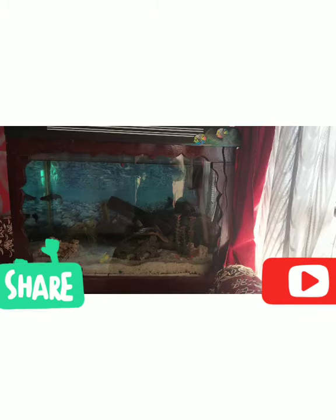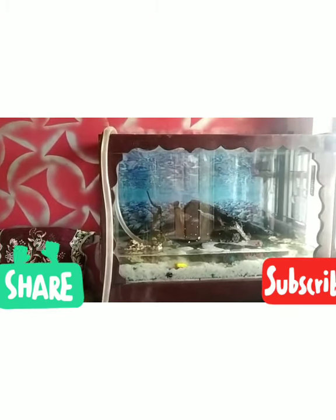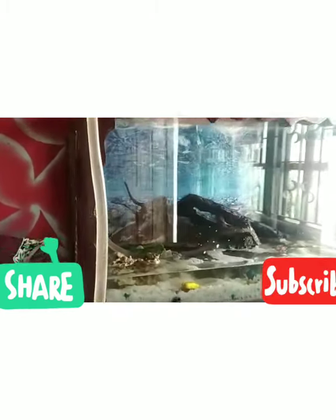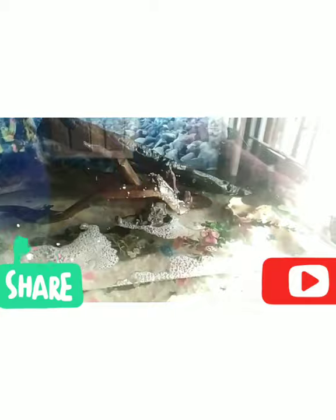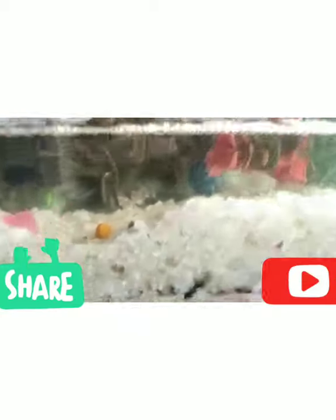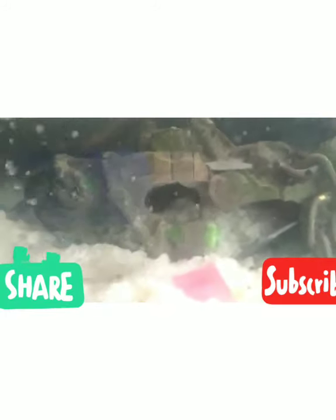Assalamualaikum, welcome to TN43 birds block 2. I am going to clean the fish — how to clean the fish. I will clean the fish for the first time.